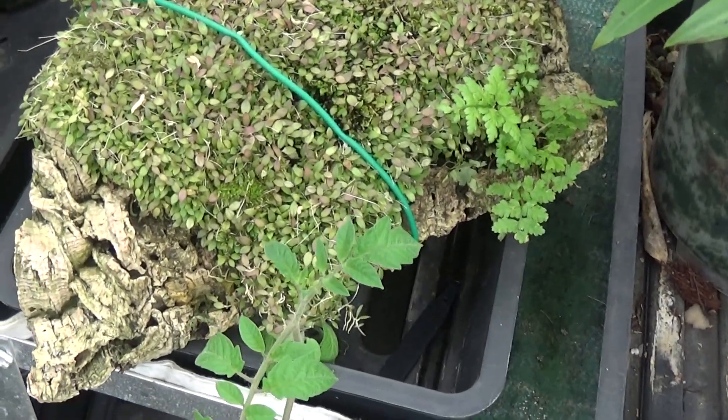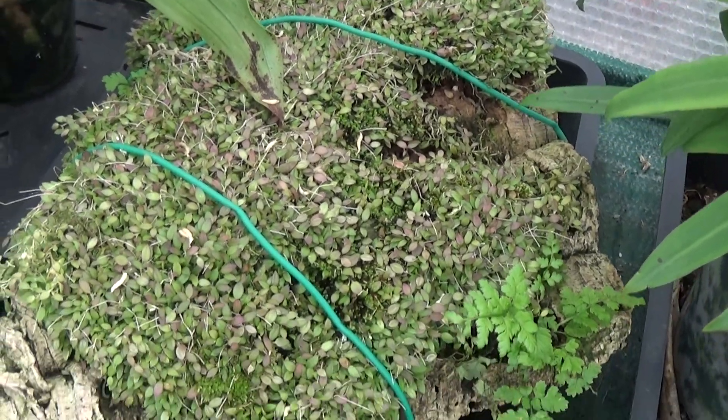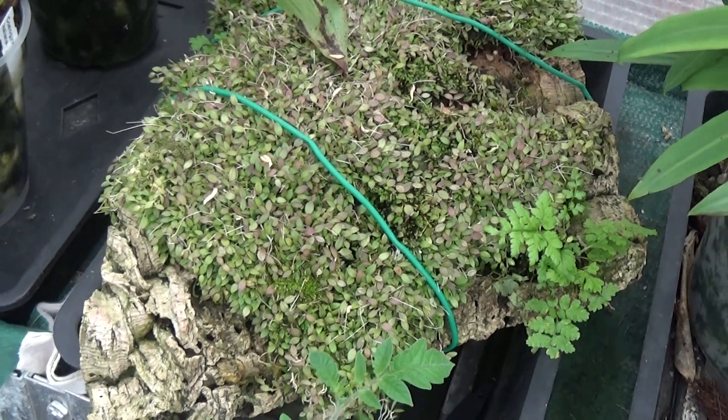At the end of last year she had about 15 to 16 spikes on it. That one over there is a Barbacella Ducerai, as shown before. It's growing very nicely, like everything else in here.